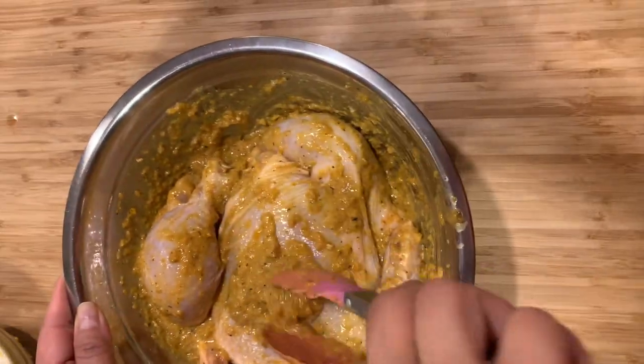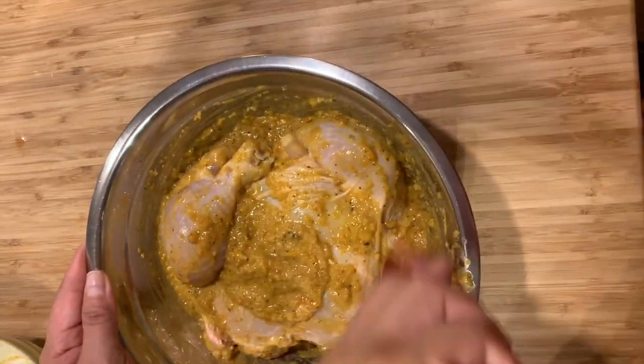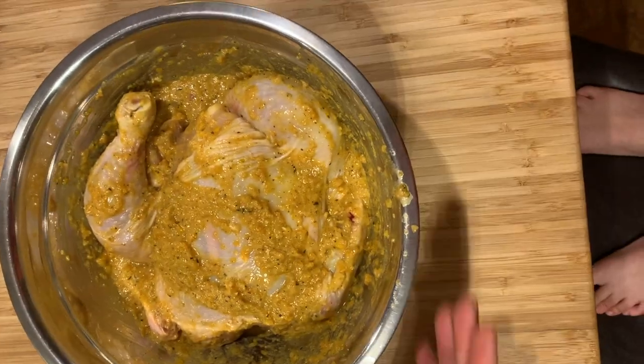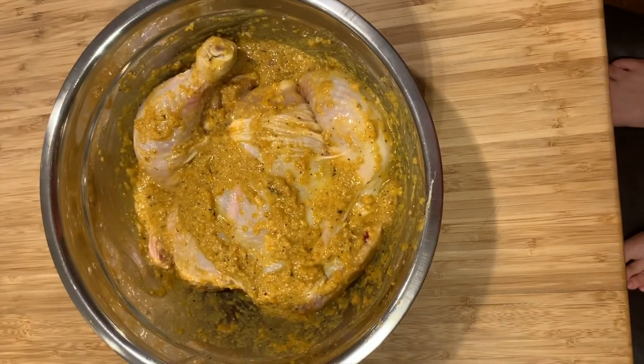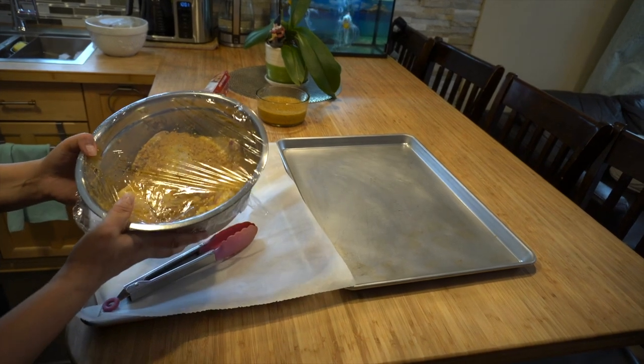But this one, mommy made a kids-friendly version. It's not spicy — it's just perfect. We're gonna cover it with aluminum foil. We already marinated our chicken overnight and we're ready to cook it in the oven.